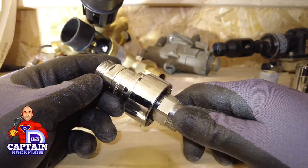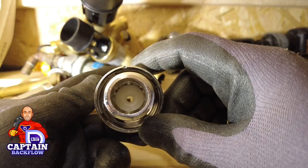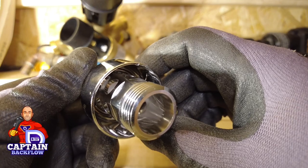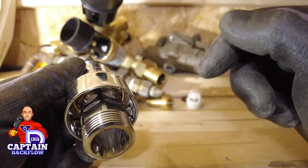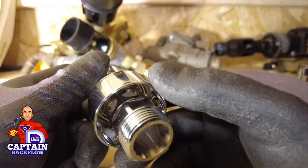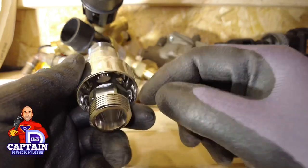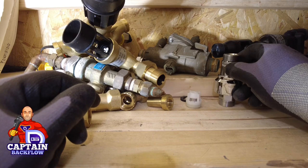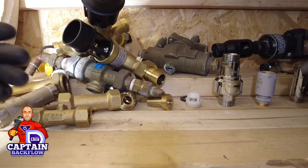You can also buy lab taps with DC devices built in. This is another version of a DC device, made by Nabic. It's quite narrow through the centre, and you can see the air gap that the water jumps through. If there were any back siphonage, the air break prevents water from siphoning back up the line and into the potable supply. That gives you fluid category 5 protection — that is a DC device.